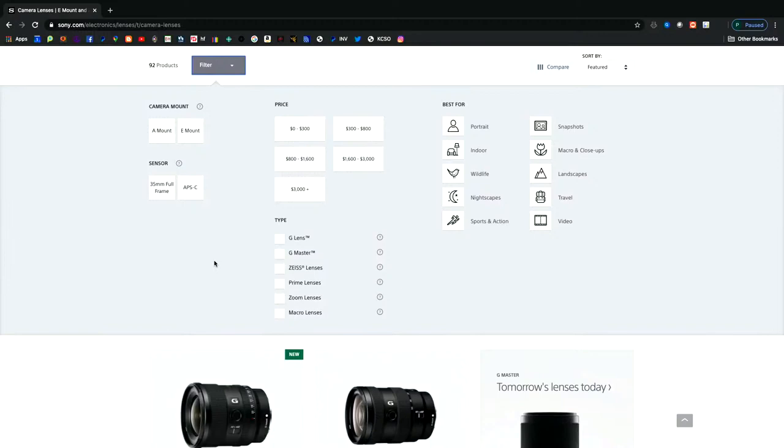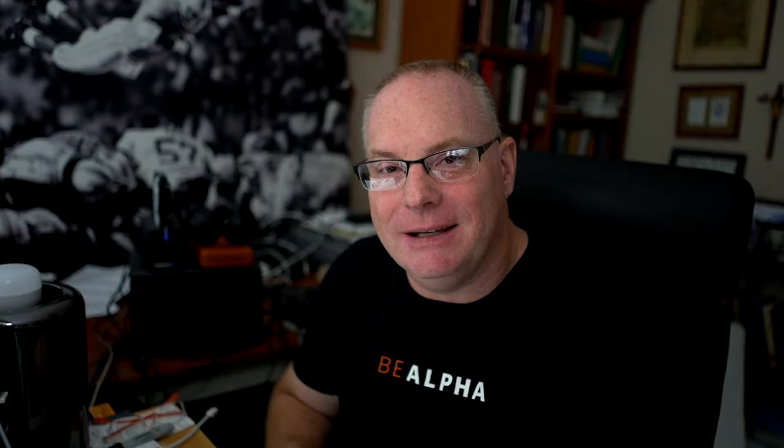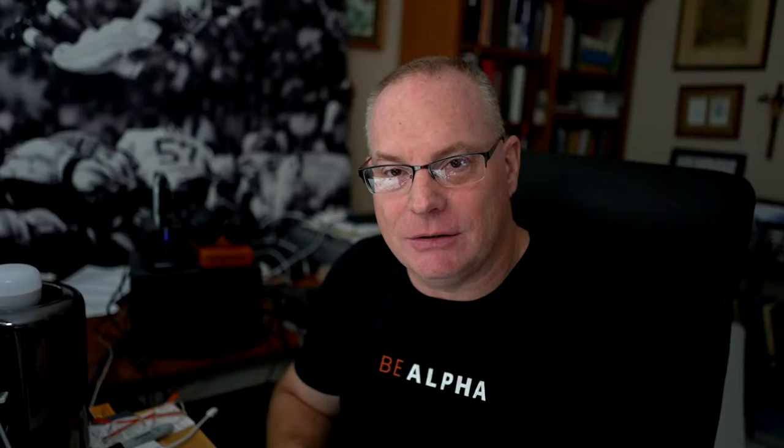The filter breaks things down: up here is A-mount, then E-mount, then 35mm full-frame, and then APS-C. Now you might say E-mount is the same as APS-C, isn't it? And aren't all 35mm full-frame lenses also E-mount? The answer is yes, and that's why I'm making this video, because it's kind of confusing. Some lenses are similar to Canon EF-S lenses — they only work on APS-C sensor cameras and won't work on full-frame cameras.